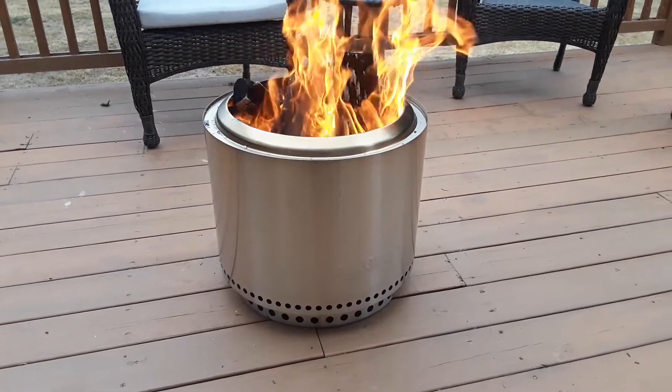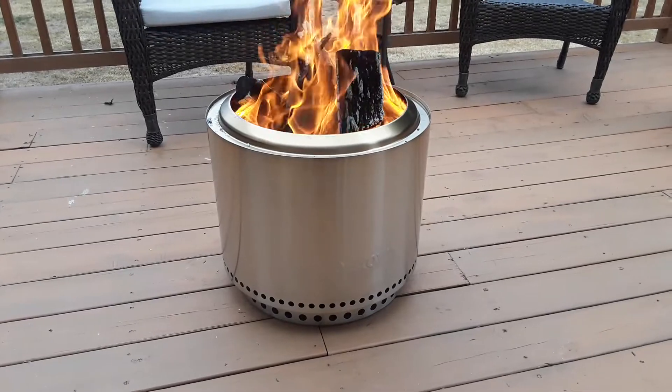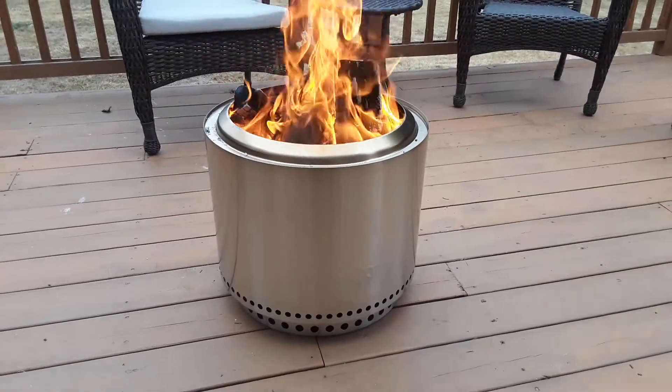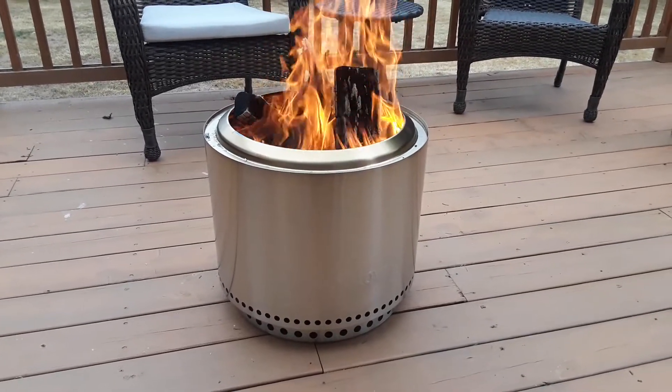The reason I purchased the Solo Stove is because they allege — and we're going to see — that it is safe for wood decks without causing any damage. I'd watched quite a few bonfire videos with the Solo Stove and they are articulate that it is not the easiest to get started, but once it does it's rolling.